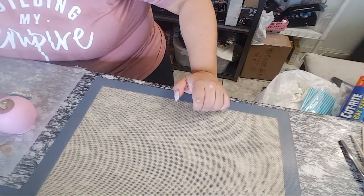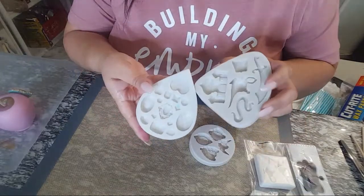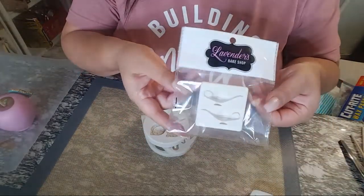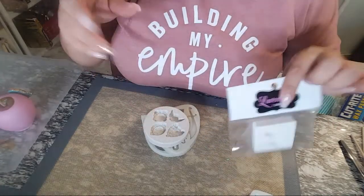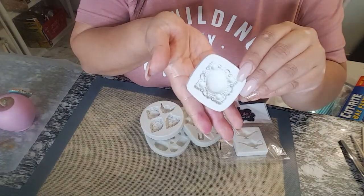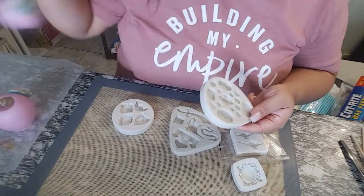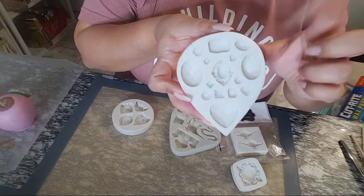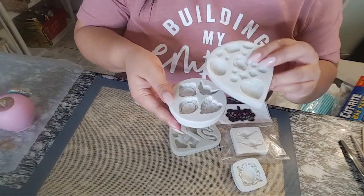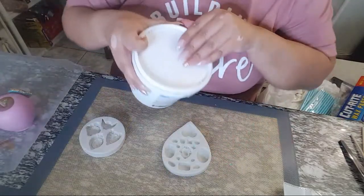We're going to start with some molds. I bought a few different ones because I wasn't sure what would fit. These are all from Lavender Bake Shop — I'll leave a link in the description once I'm done. This one here is what I'm using for the caramel apple — it's big. The one I ended up using for the cake pop topper is this smaller one. The bigger one was just a little too big for the cake pop, so I went with the smaller mold.